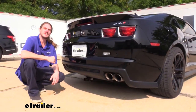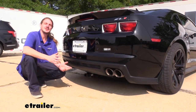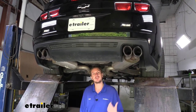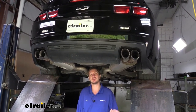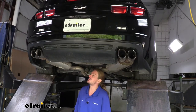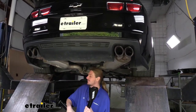Now that we've gone over some of the features, let's show you how to get it installed — it's extremely easy so you can do this at home. We'll begin our installation underneath the vehicle. We're working on a lift here, but if you're doing this at home I recommend you lift it up or drive it onto some ramps to give yourself extra room. You can do it without that, but it's going to be really tight to get the hitch underneath and lift it into position due to the low clearance of your Camaro.